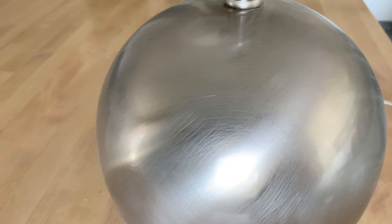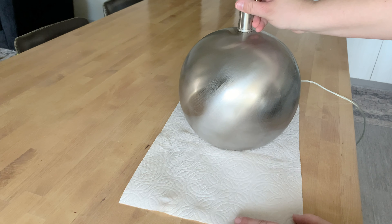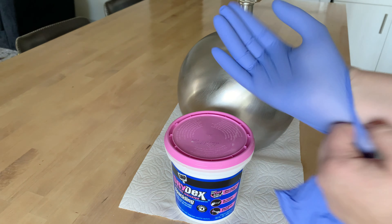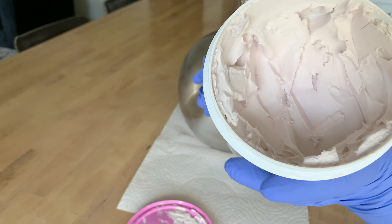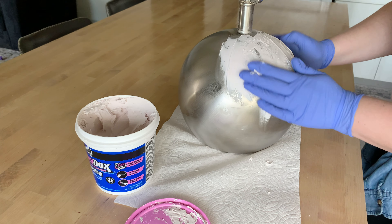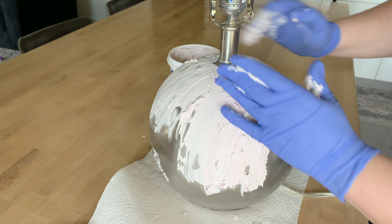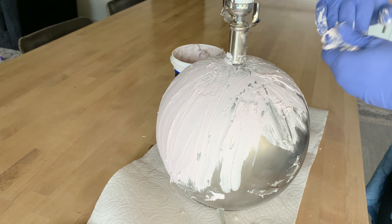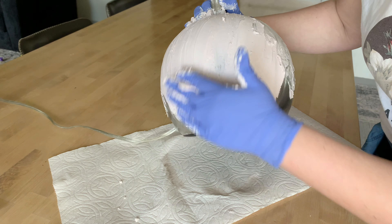Now for the fun part — we're going to use some dry dex spackle to create texture. This stuff is great: it goes on pink and dries white so you know when it's dry. I'm putting on my gloves and going right into it. This technique is so forgiving and fun — you can create long strokes, crisscross strokes, whatever your heart desires. There is no right or wrong way. I'm creating more of an antique-ish textured look, so the messier the better.